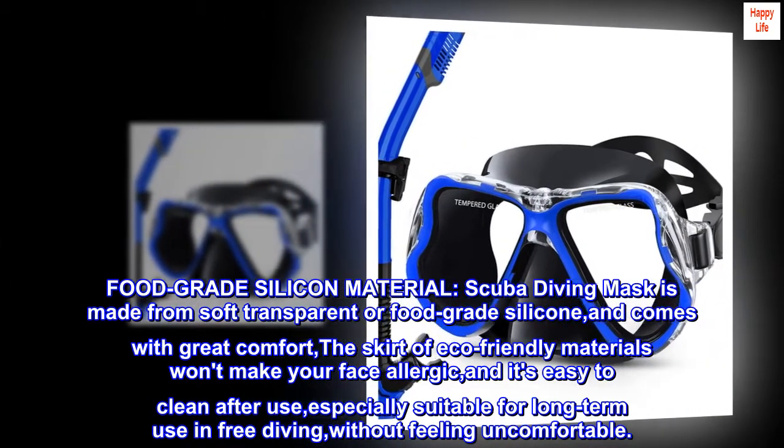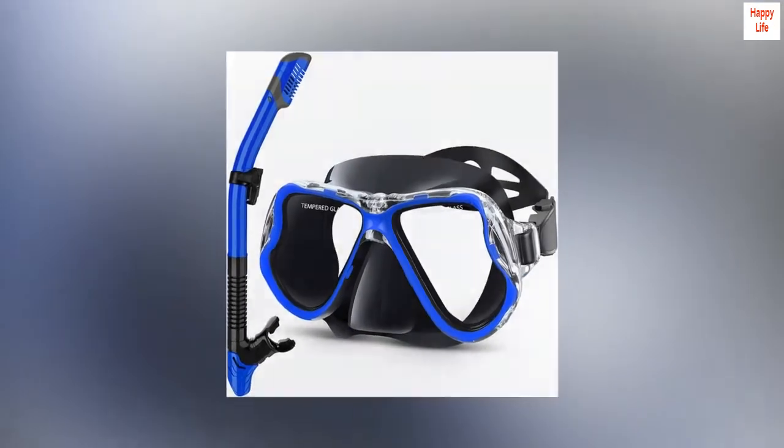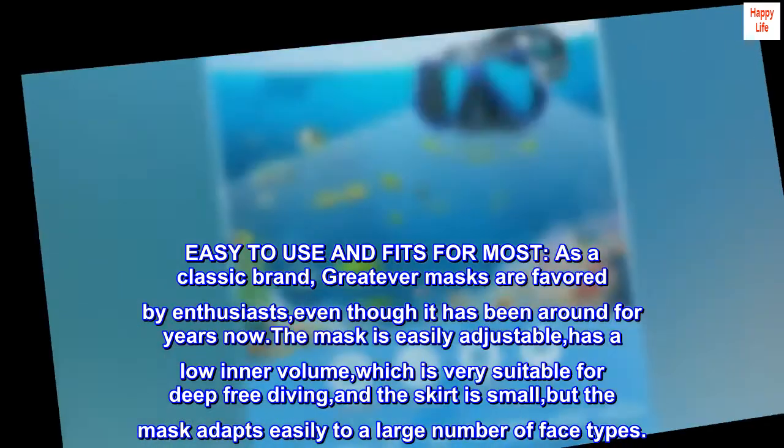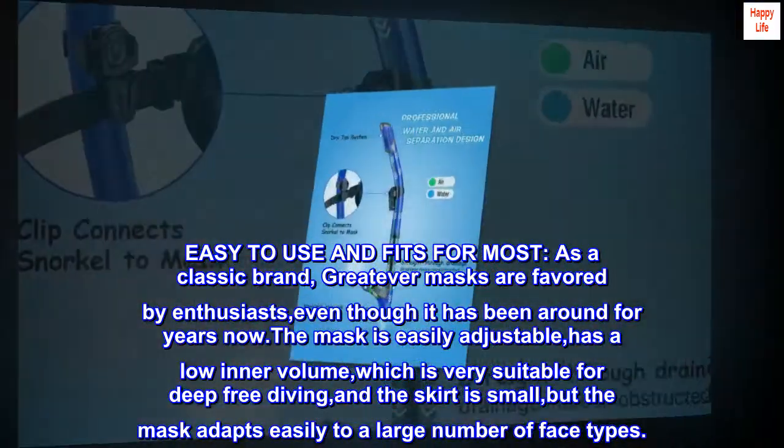Especially suitable for long-term use in free diving without feeling uncomfortable. As a classic brand, these masks are favored by enthusiasts even though it has been around for years.